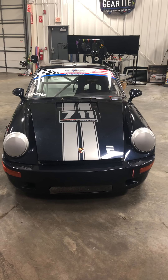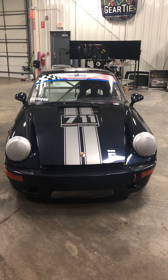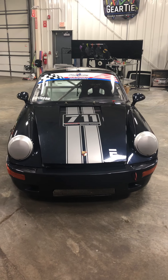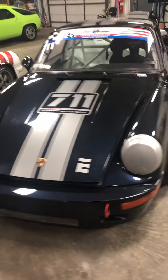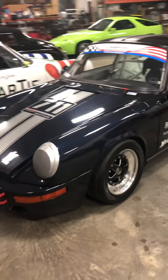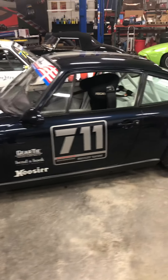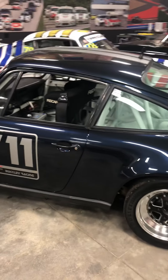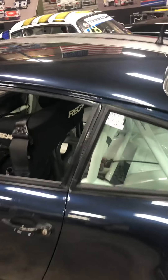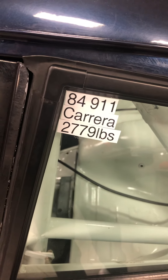This is my 1980 Porsche 911 SC. It's been updated to a 1986 911 Carrera spec. What that means is that the 3-liter motor was taken out of the car and replaced with a 3.2-liter Carrera motor. The car races in E-Class in Porsche Club of America at a weight of 2,779 pounds.